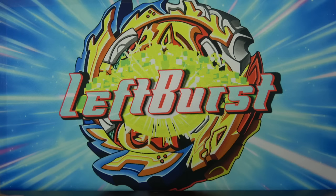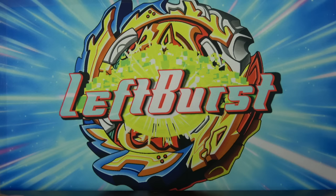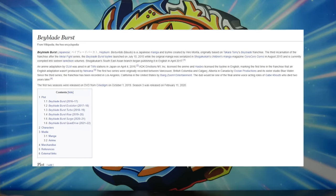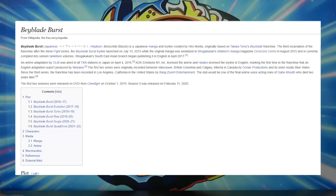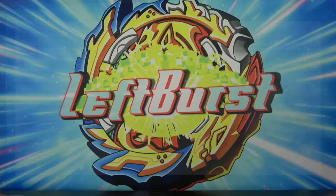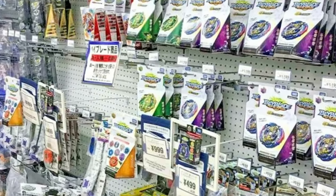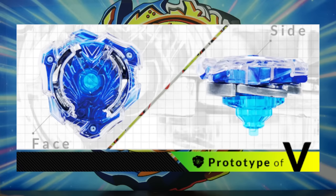Please subscribe — 70% of you guys are not subscribed, so if you're one of those 70%, don't do that. Now, for those who don't know, the single layers were the original burst Beyblades that were released even before the Beyblade Burst anime started airing in Japan. It was a small jumpstart to get people interested in the Beyblade franchise once more. That's why a lot of people like to refer to these Beyblades as prototypes for the Burst series.